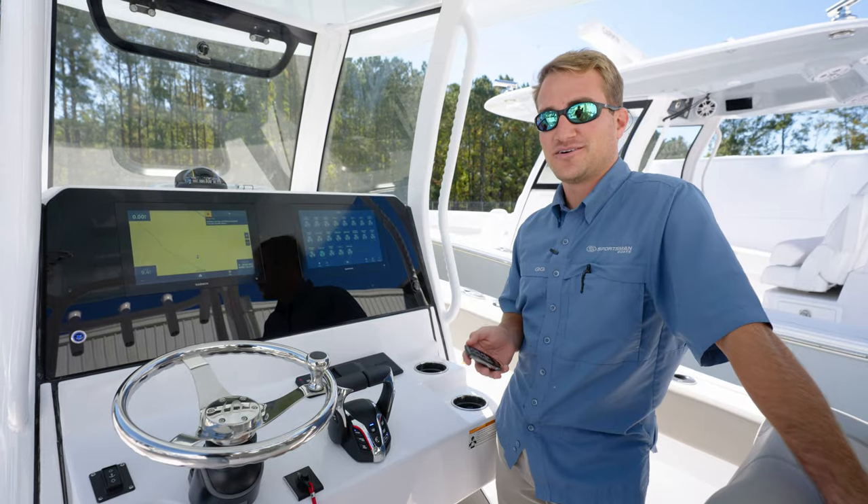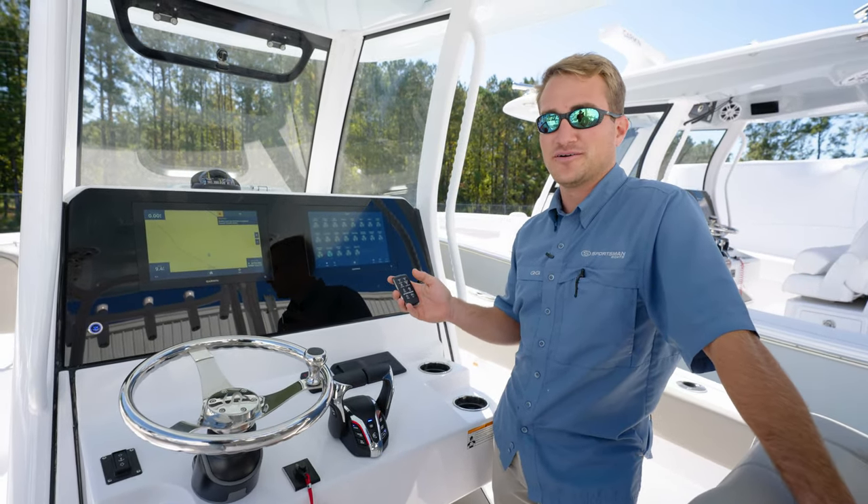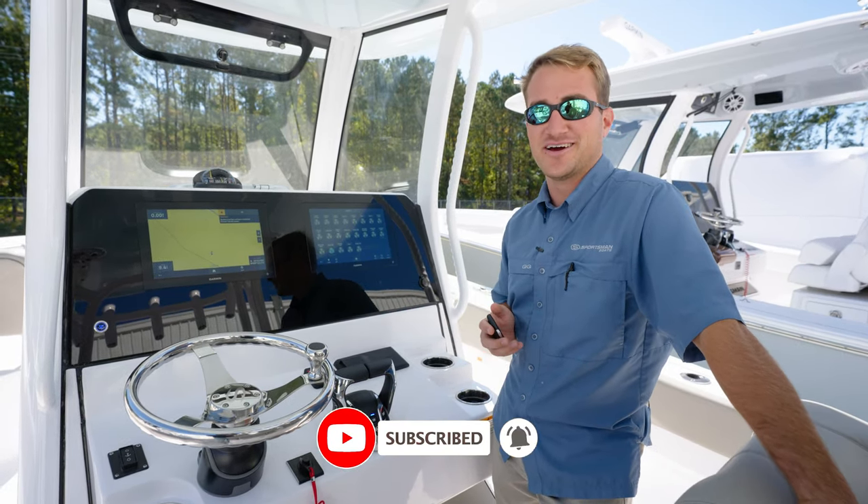Alright guys, we hope you've enjoyed this Tech Talk on how to properly use your Sportsman remote and some of the features it's capable of. If you have any questions or comments, please leave them below. Like or subscribe, and we'll see you next time.